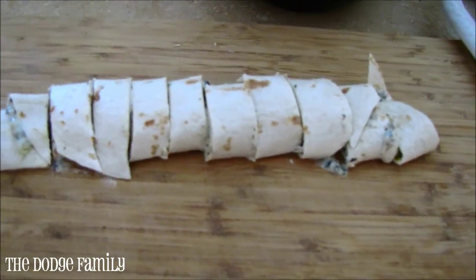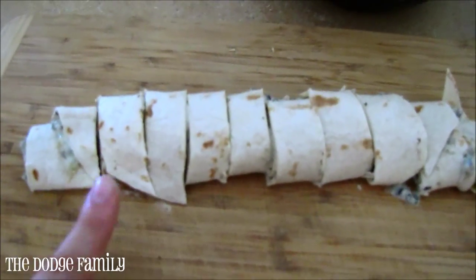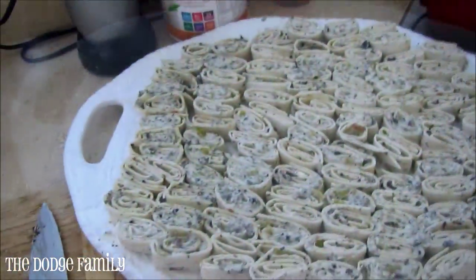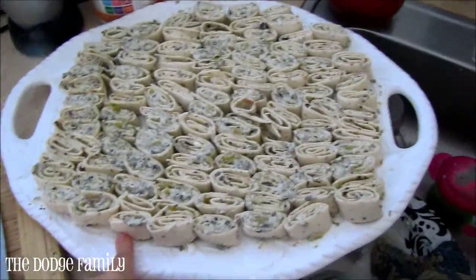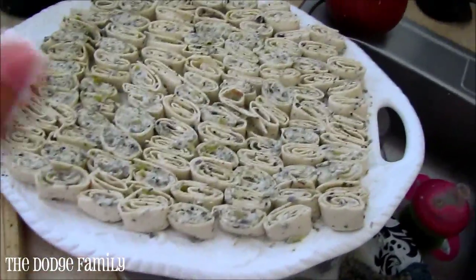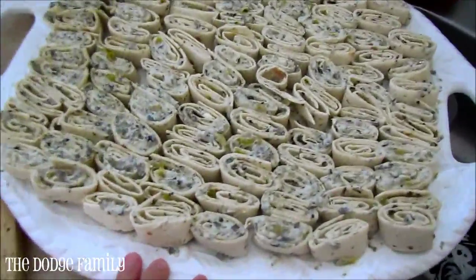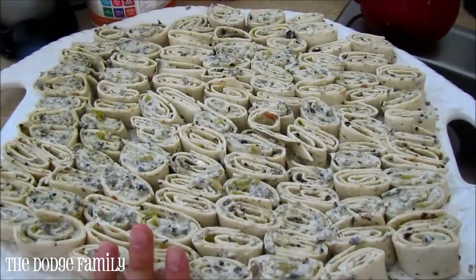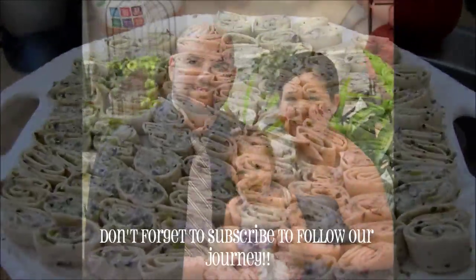Here's my tortilla all cut up — you can cut them into whatever size you want, but this is the consistency I usually go with. I'm going to layer them on this plate. It makes a pretty good-sized batch for a party — a really good amount for appetizers. Super, super simple. I hope you guys enjoy it, let me know if you try it out and if you like it!